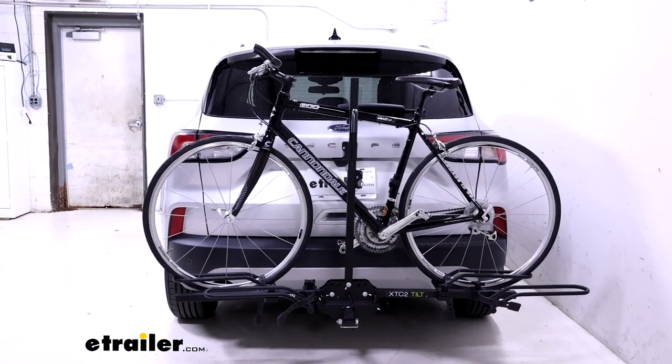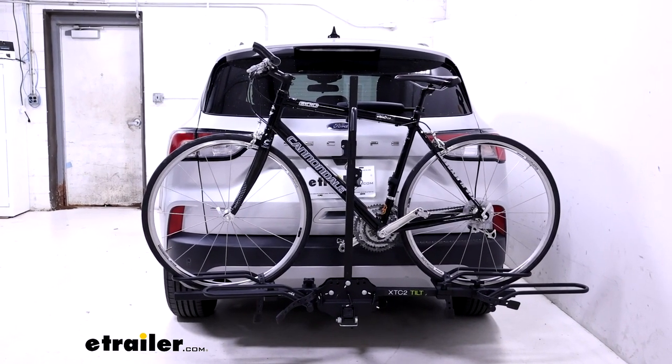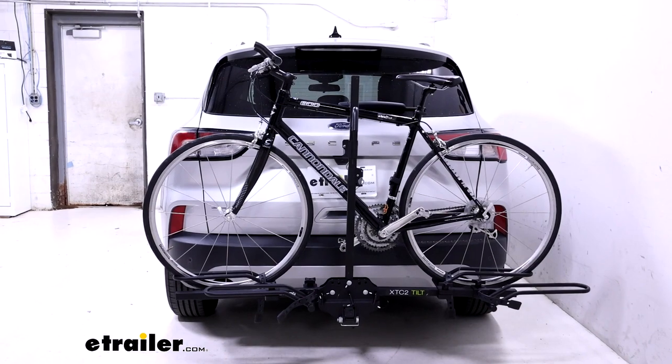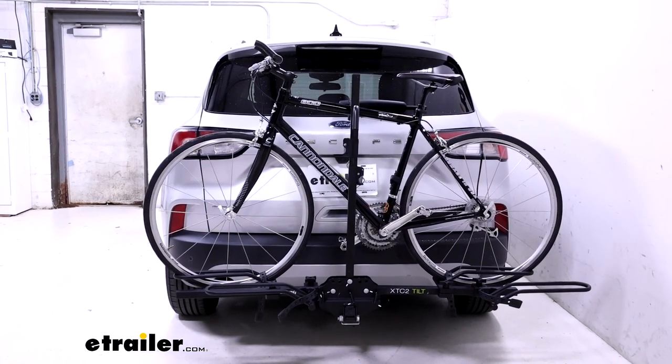Taking a look at how the rack sits on the back of the Escape here today, you can see that your back windshield is going to have most of its visibility retained. Now, if your bikes are a little taller, that can vary. Your tail lights are going to be fairly obstructed, especially when you have two bikes loaded on here, as well as your backup camera and your license plate.